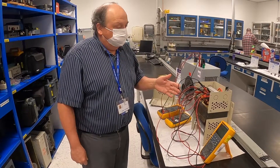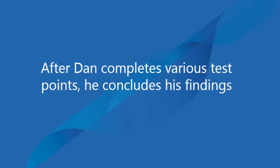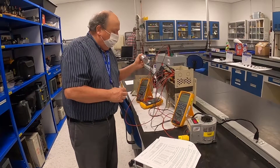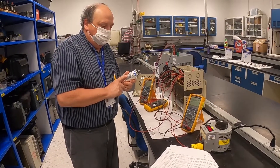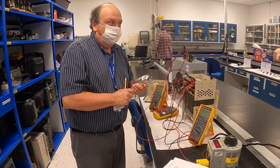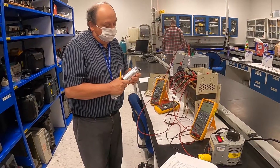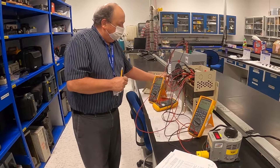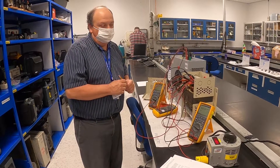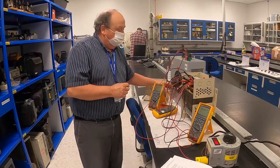I already confirmed that it works — I let it run for a full week with a load. I'm going to inform the customer that it was a bad capacitor. Since it's a known problem with this type of transformer and it's a field-serviceable part, I'm not going to do further failure analysis of the capacitor unless the customer requires it. Instead, I'll recommend that they perform periodic maintenance, replacing the capacitor roughly every five years.